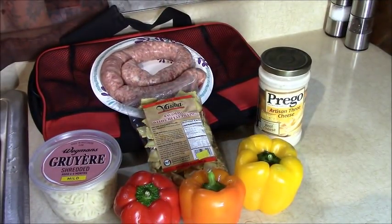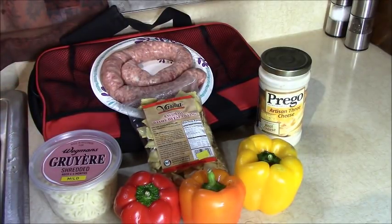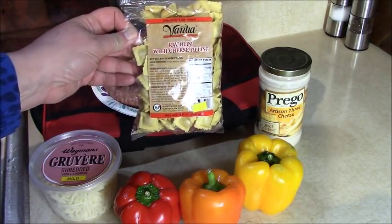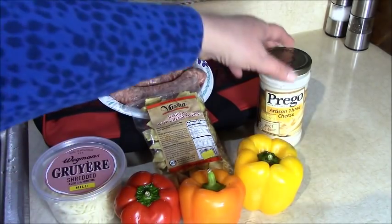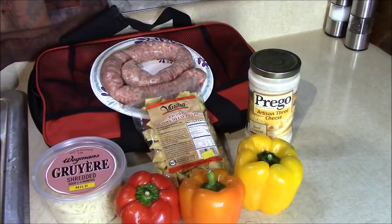Good morning everyone. I'm going to start my dinner for tonight, but at six o'clock in the morning I'm going to take a few minutes to prepare it and let it cook all day long in the family size Hot Logic container. It's going to be sausage stuffed in pepper rings with mini cheese ravioli and cheese sauce. We're going to use about a pound of sausage, an eight ounce bag of mini raviolis — these are dried, you can get them on the store shelf — about three peppers, some shredded Gruyere, and a Prego artisan three cheese alfredo-type sauce.